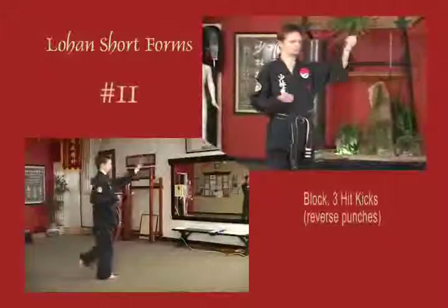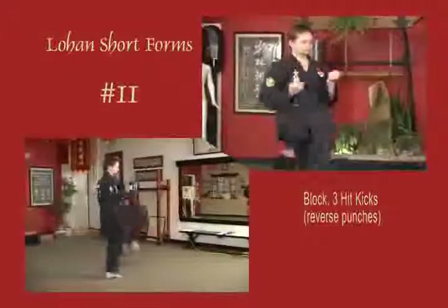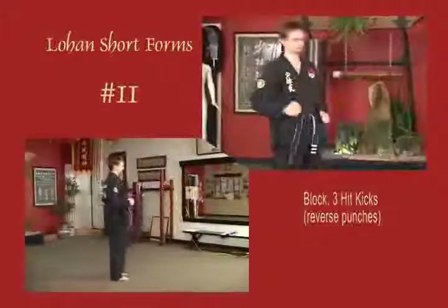In a natural stance, block across the body, reverse hip kick, reverse hip kick, reverse hip kick, back to natural stance.